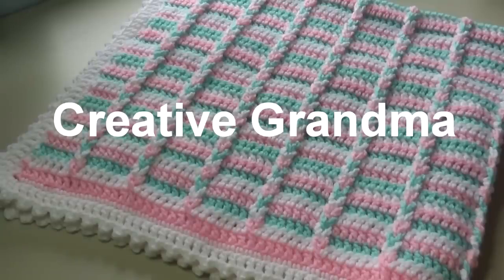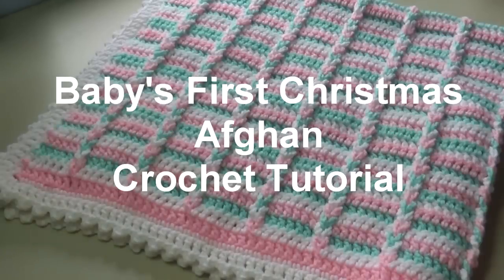Hello everyone, this is Glenda Winkleman and welcome back to Creative Grandma. Today's tutorial is for pattern number 542, the Baby's First Christmas Afghan, also known as Jacob's Ladder. I make mine just a touch differently — just a couple things I do a little different.